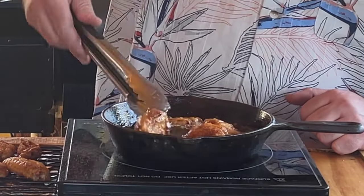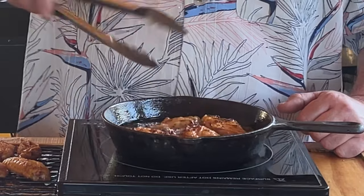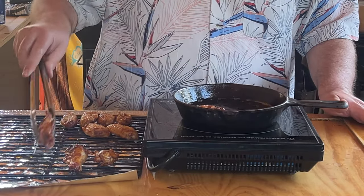Look at that. That's a beautiful sound. When done, remove the wings. Put some more wings in, just like that.